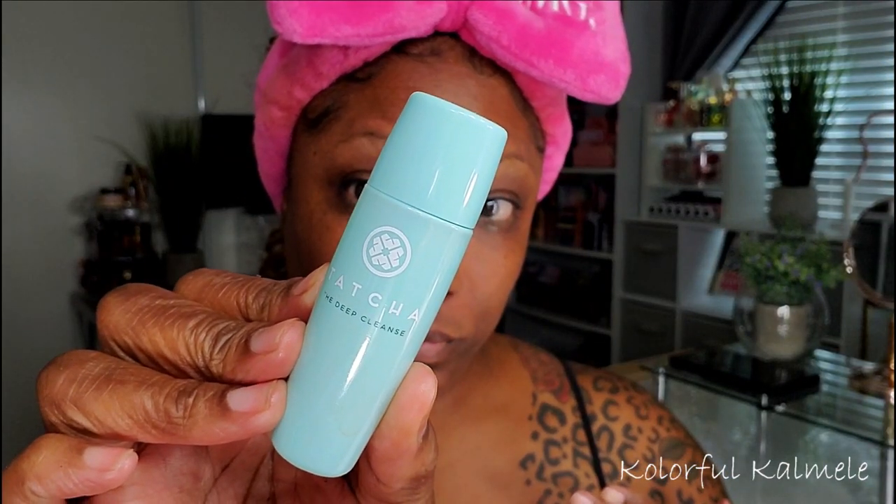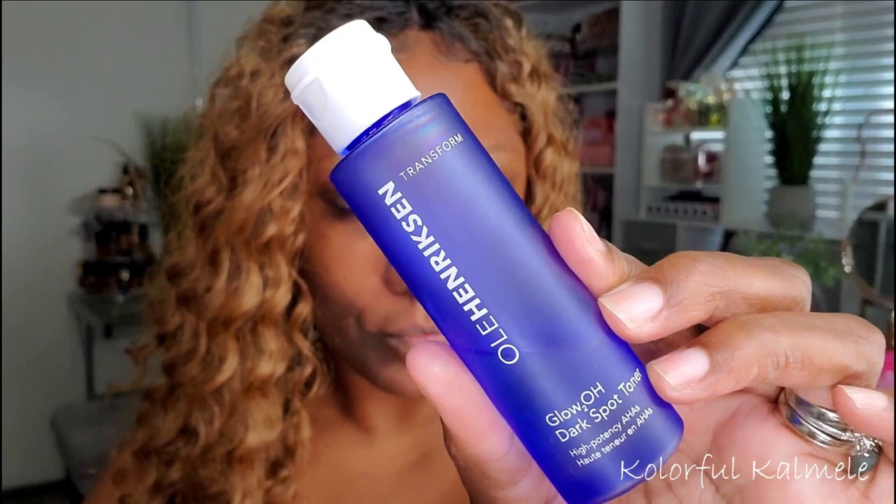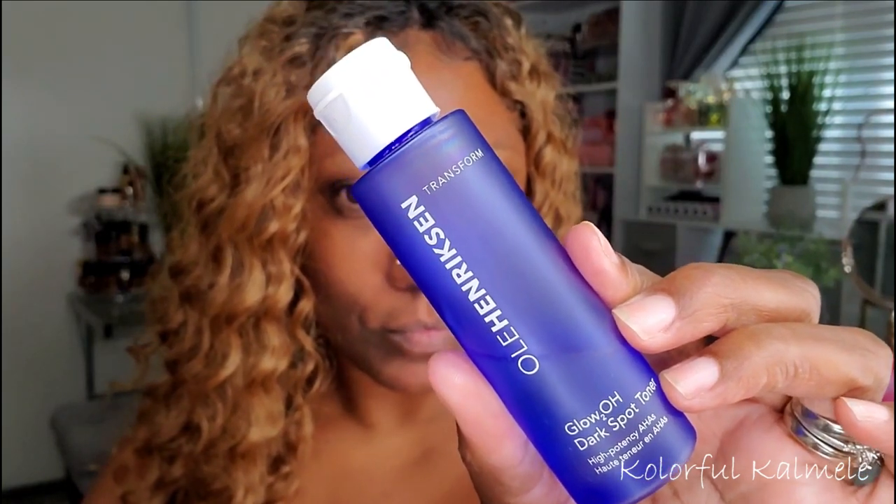I decided to go ahead and do my regular routine, so I washed my face with my Tatcha Deep Cleanse. After that I went in with my Ole Henriksen Dark Spot Toner — I really love this toner. I'm not sure if it's helping with my dark spots quite honestly, but it smells good and feels good.